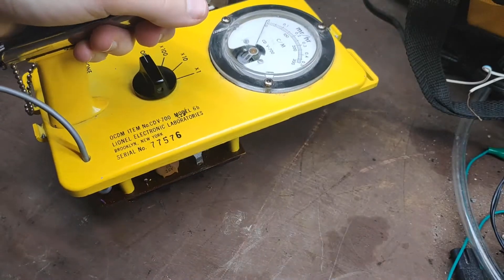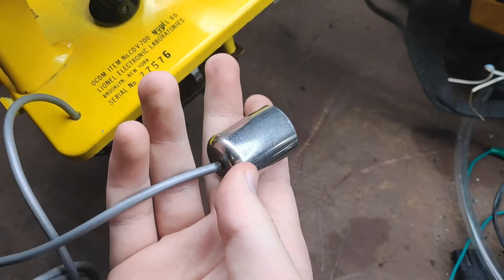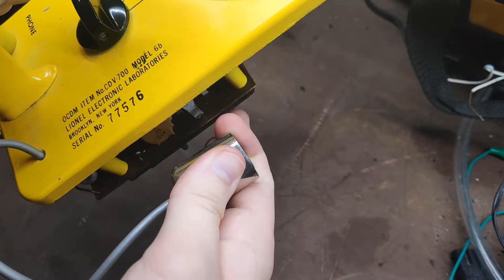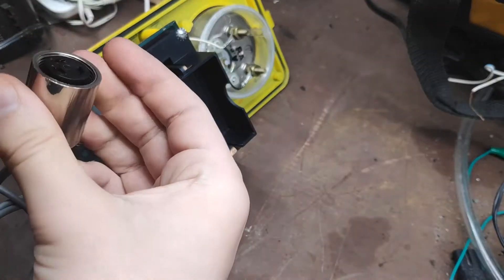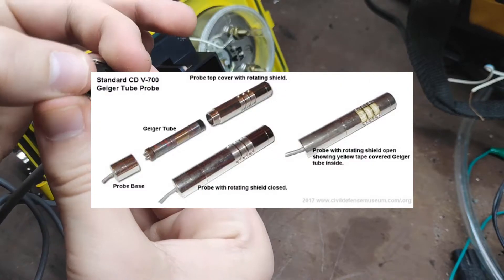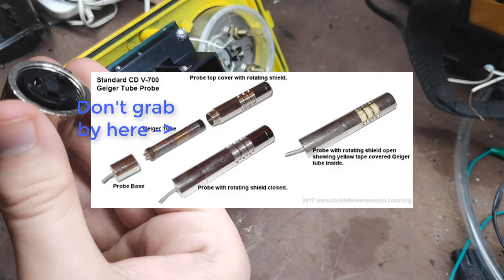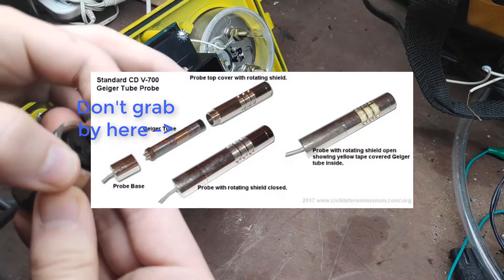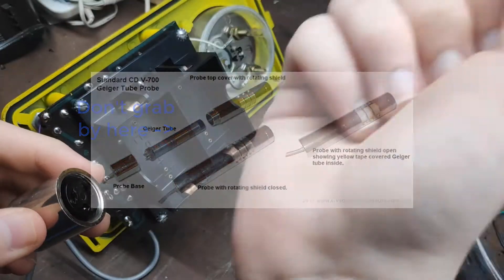My CDV700 had a short in the cable, so the first thing you're going to want to do is unscrew and remove the probe, or the Geiger tube, from the probe. You just take it, unscrew it, and you want to carefully grab the Geiger tube by the thick bottom part. You'll notice there's a thin strip about three quarters of the way up, and you want to grab from the bottom and not from that thin strip, and remove the tube and the top part of the probe.